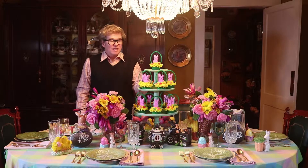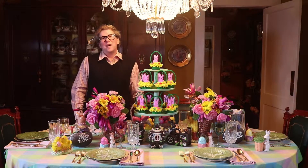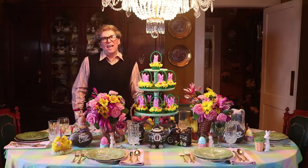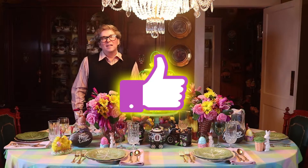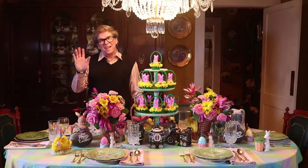If you'd like to see the video on how I decorated the cupcakes just go to the video link above. I hope I've given you some fun ideas for your Easter table this year. If I have, please give this video a like, subscribe to my channel, and hit the notifications. I'm Jeffrey Kevin, hoping that you decorate happily ever after. Bye bye now!